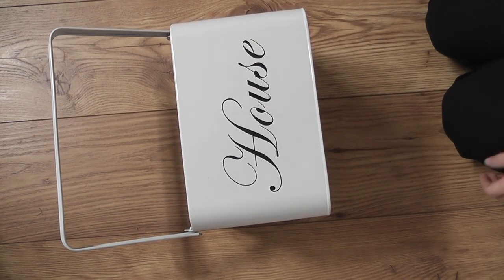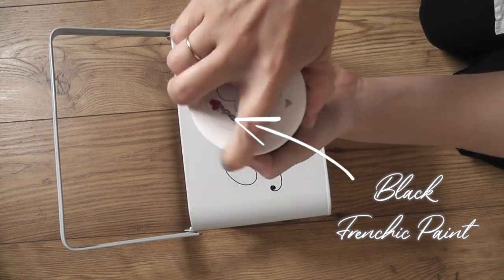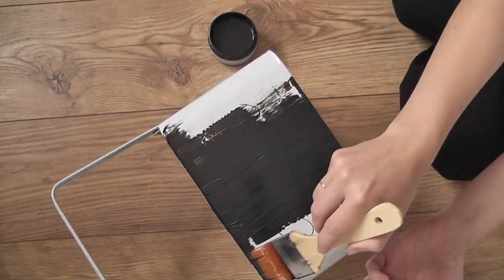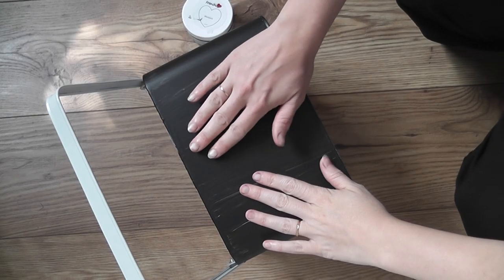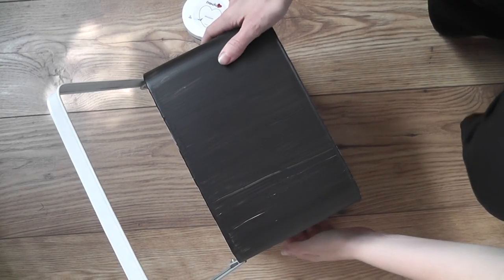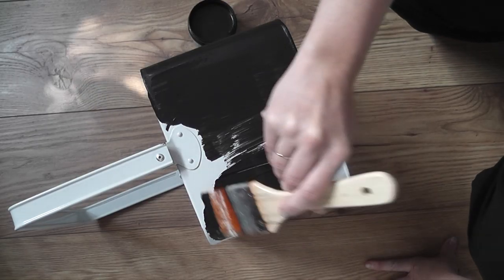If you've seen my last DIY video, you saw me use that around the light and it looked lovely, so I wanted to try it out on the caddy. I ended up doing two coats on every side - I'd paint, leave it to dry for 20 minutes, and then do another side. In the end it kind of took up the whole day just because I needed to wait for the paint to dry, but once it was dry it was beautiful.